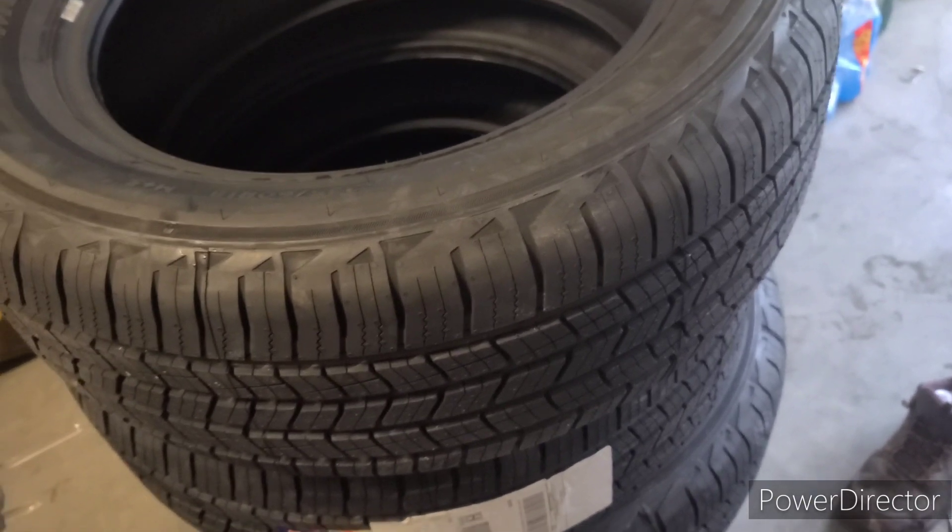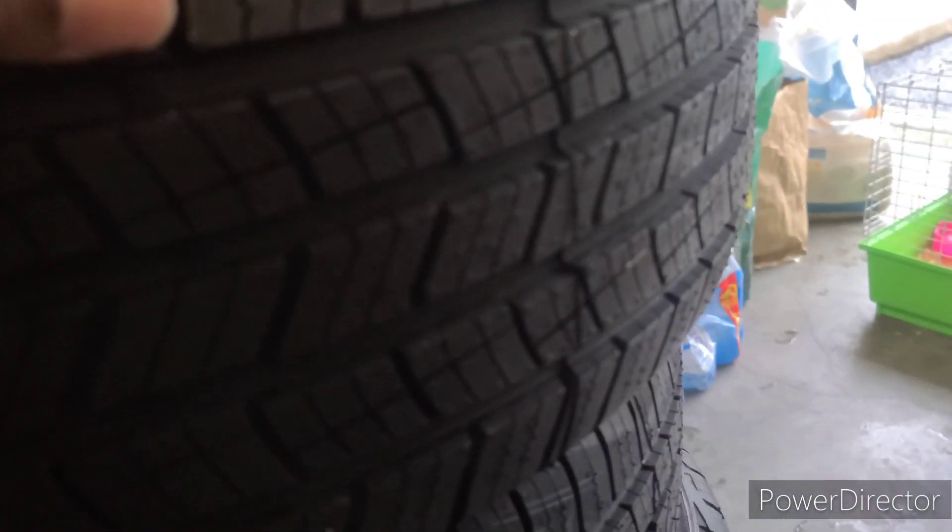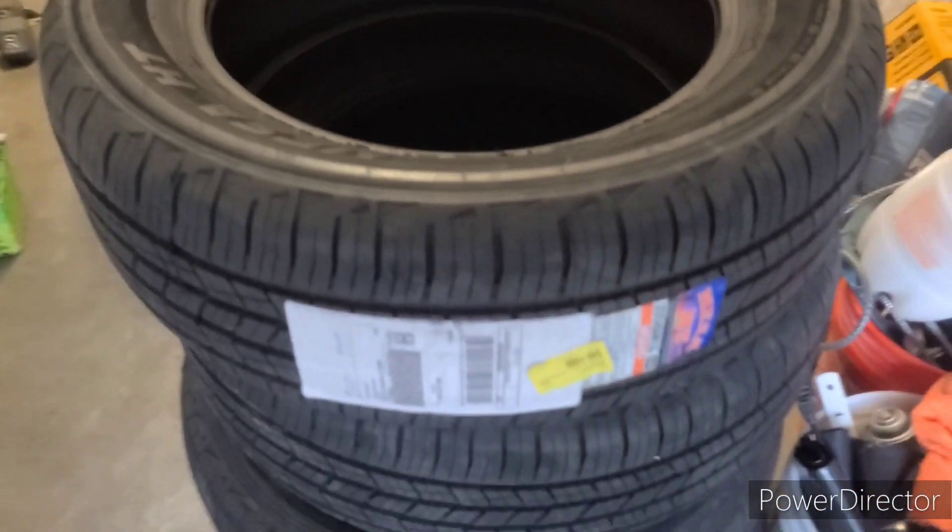I'll show you guys the treadwear. These are for an SUV — the Hyundai Santa Fe. I purchased them on Wednesday and they came today, Saturday, so it took two days shipping and arrived the third day, which is amazing. That's a big plus for Walmart. I'm here in the garage and she's gonna come and pick them up.